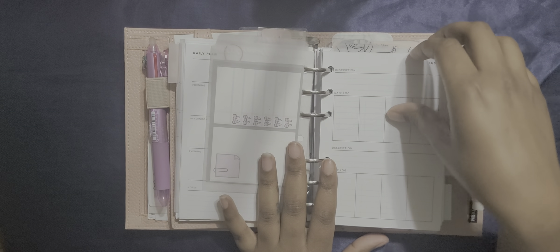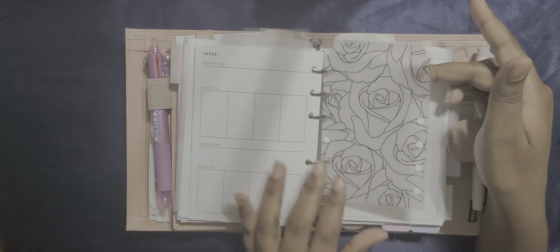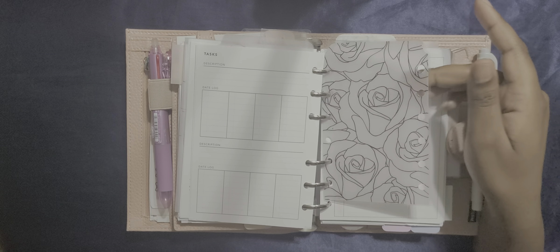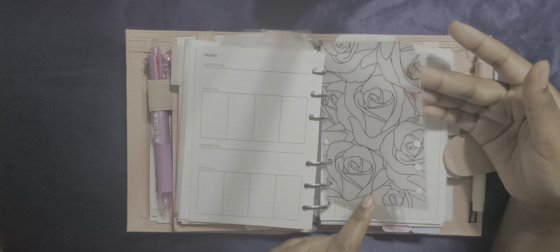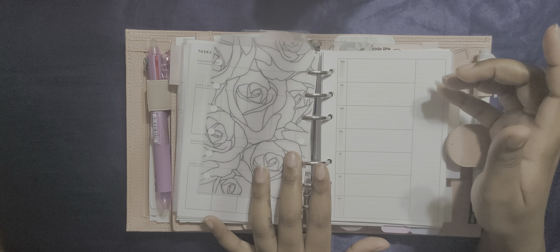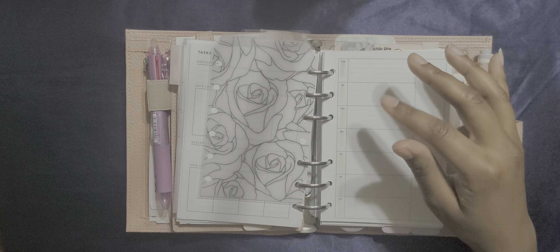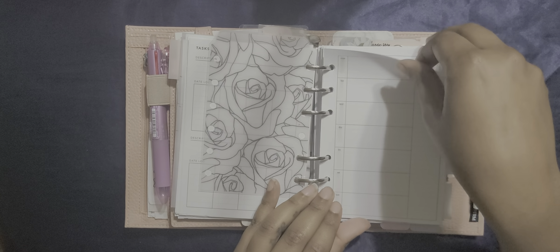As you can see, I don't have any dividers. It wasn't that I wasn't able to find divider templates, it's just I don't like making dividers. I tried it in my pocket planner and they turned out okay, but it was too much of a hassle for me, so I plan to buy those. Then I have this weekly sticky note from Point and Hun. This is a task list manager that I found for free — you write the task, the description, what you need to do, and the dates. It has two per page and I really like it.